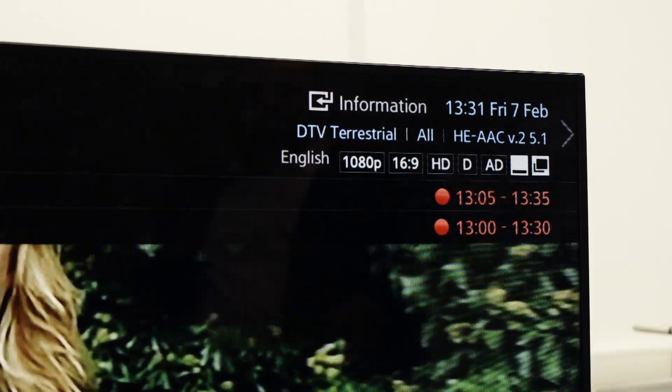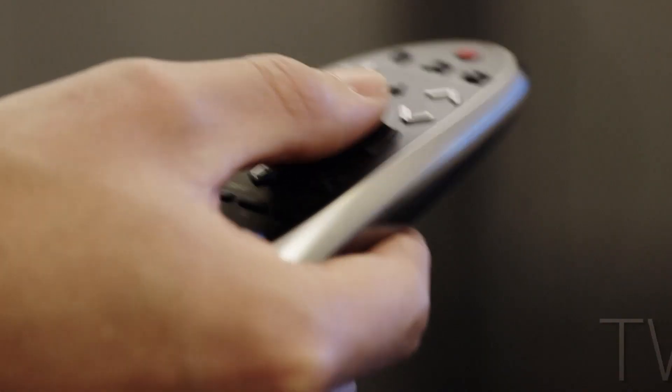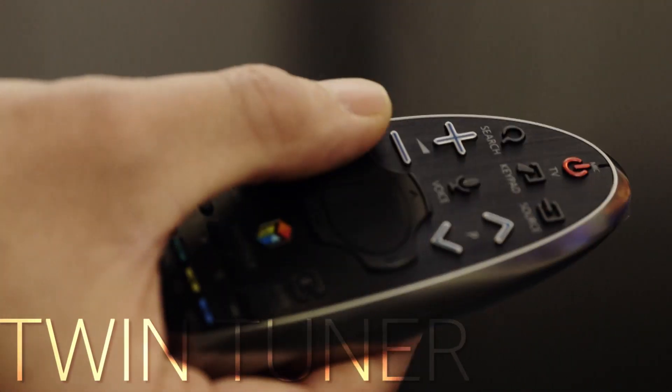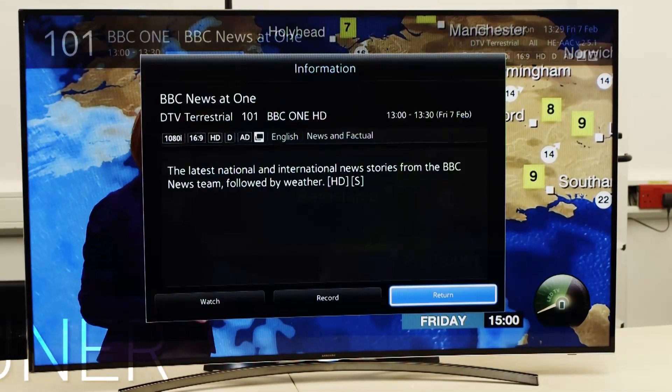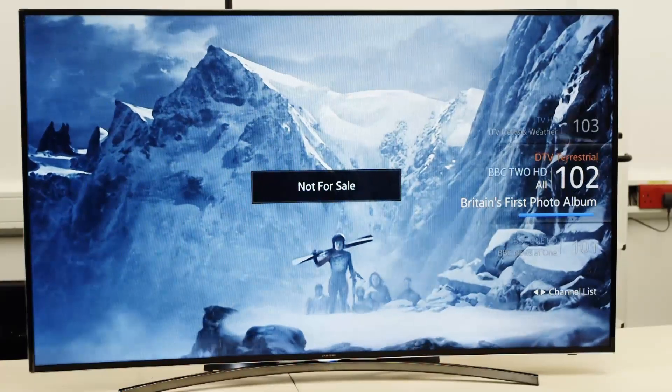While last year's F8000 had just a single tuner PVR, the 2014 model in the 8000 series comes with twin tuners. This enables you to record one programme while watching another live, or record two programmes and watch a third you've previously recorded.